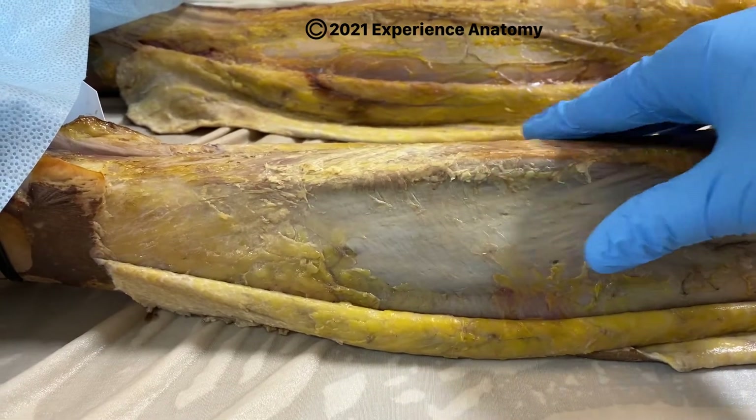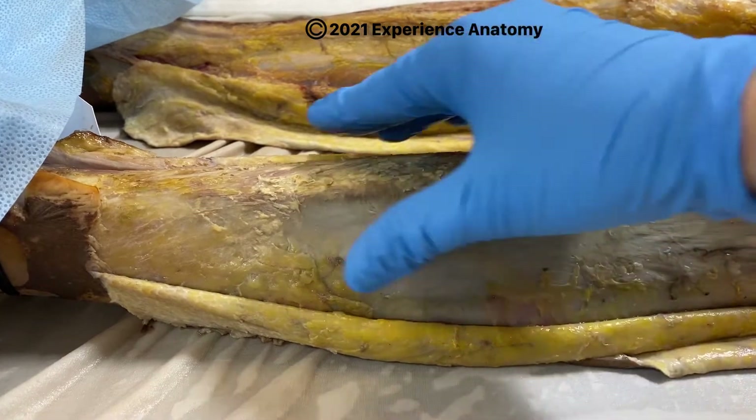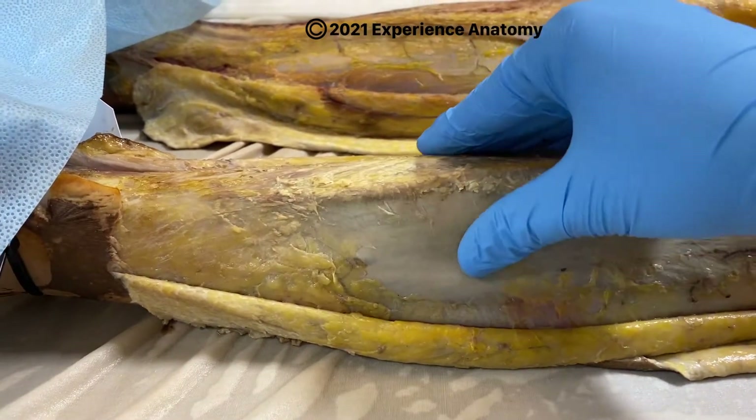we can still get swelling down here and get something called compartment syndrome, which is improper blood flow and then return of blood flow from this area of the leg.